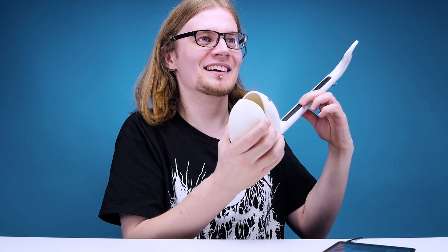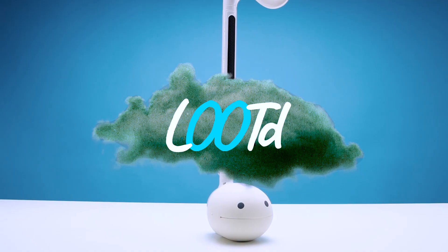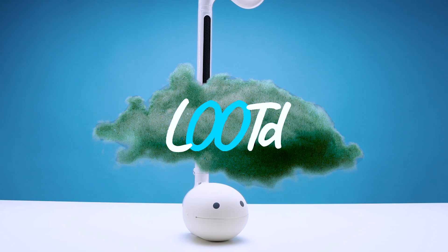I think I found the brown note. Welcome back, guys, to another edition of Looted.